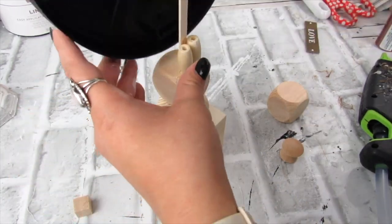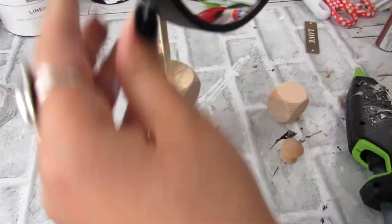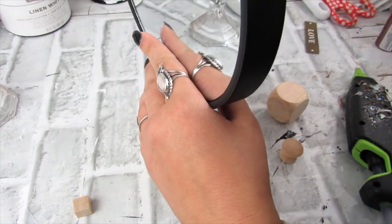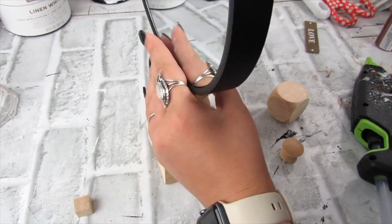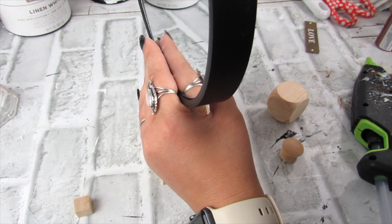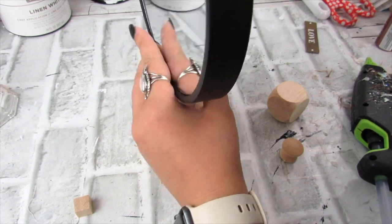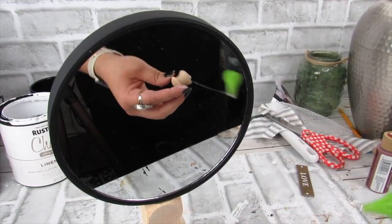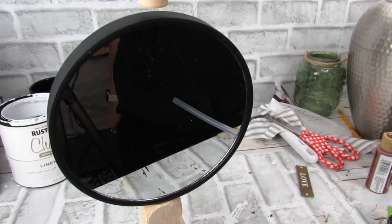I did add a craft stick to the mirror just to make sure there was a little more stability, and I wanted to make sure I can lean this back so it doesn't tilt forward and you can actually look into the mirror. I played around with this a bit, held it until the glue set, and I've had this up with no problem. I also added a little knob from Hobby Lobby at the top — totally optional, but I thought it added a nice touch.